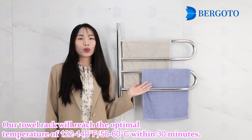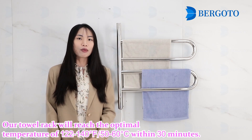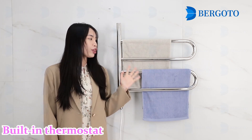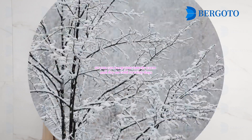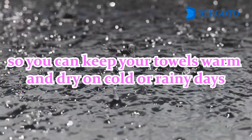Our tower rack will reach an optimal temperature of 120 to 140 Fahrenheit within 30 minutes. The built-in thermostat means you can keep your towels warm and dry on a cold and windy day.